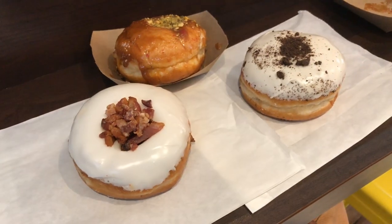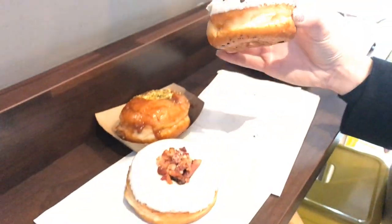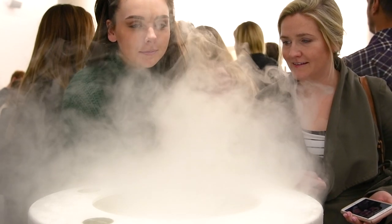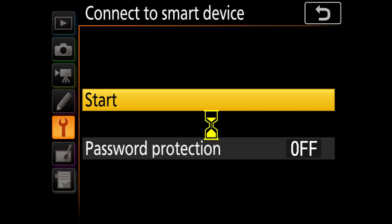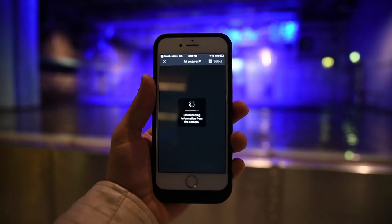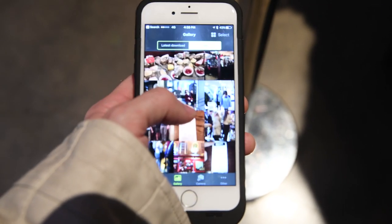It wouldn't be a camera review without a bacon donut or Bailey's bliss donut. Next up, the Guinness tour. While at the Guinness factory, I've been trying to use the Wi-Fi feature — Nikon has the SnapBridge app, which lets you connect your camera to your phone and instantly download pictures for social media. The problem is, as with all SnapBridge cameras from Nikon, it just doesn't work that well. I finally got it to work halfway through the tour, but it's only downloading certain pictures, it's very slow and clunky. While it's cool that this camera has Wi-Fi, I can't say it's the best Wi-Fi I've ever used on a camera.